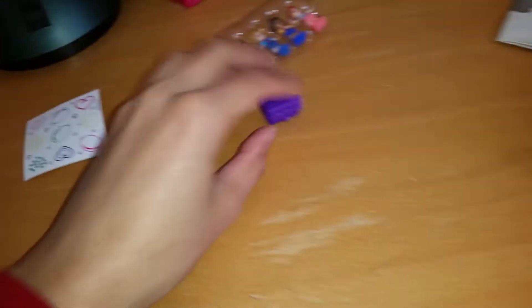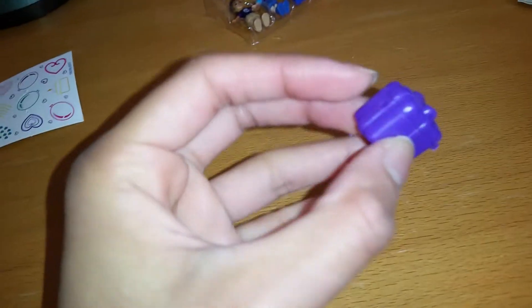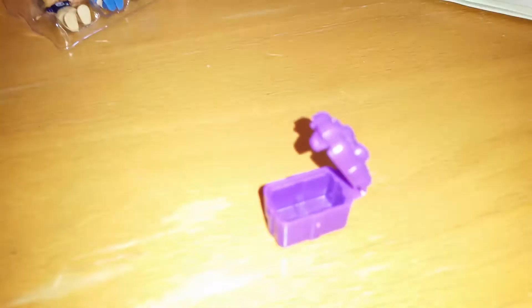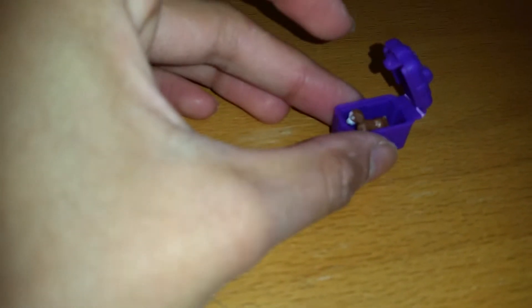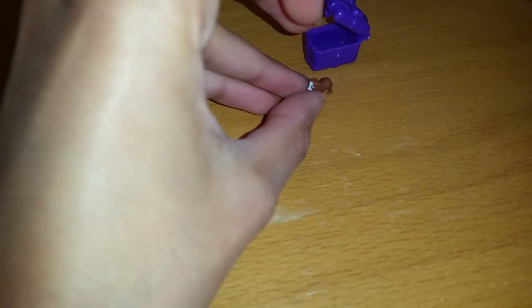Now let's take a look at the accessories. It comes with this little bag that looks like a little gift bag, and you can open it up. It also comes with Polly's little dog, so you can put him inside. Be careful — we want him to breathe!